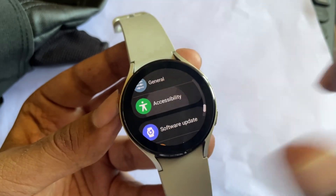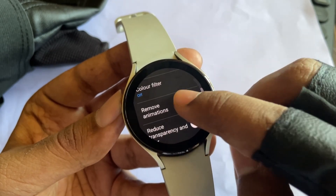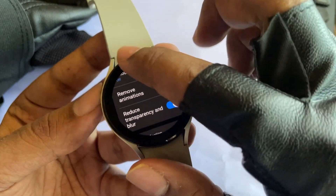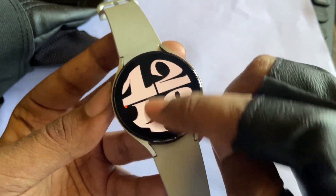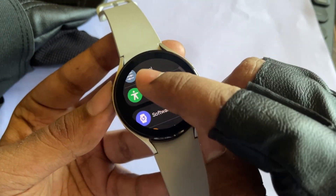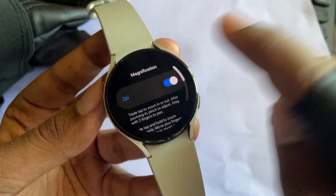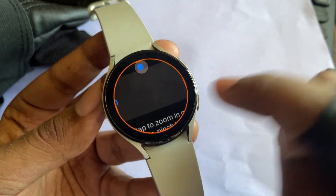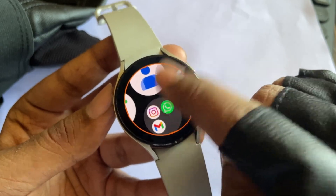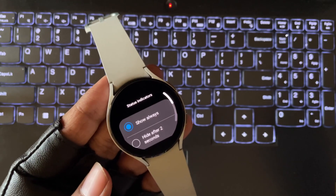In Accessibility Settings, go to Visibility Enhancements and enable Remove Animations and UI Blur to improve the performance of your watch. There is also an option of magnification, where you can zoom things on the watch screen. Next, go to Advanced Features, Status Indicators, and choose the Hide option if you want to hide the status bar on the watch face.